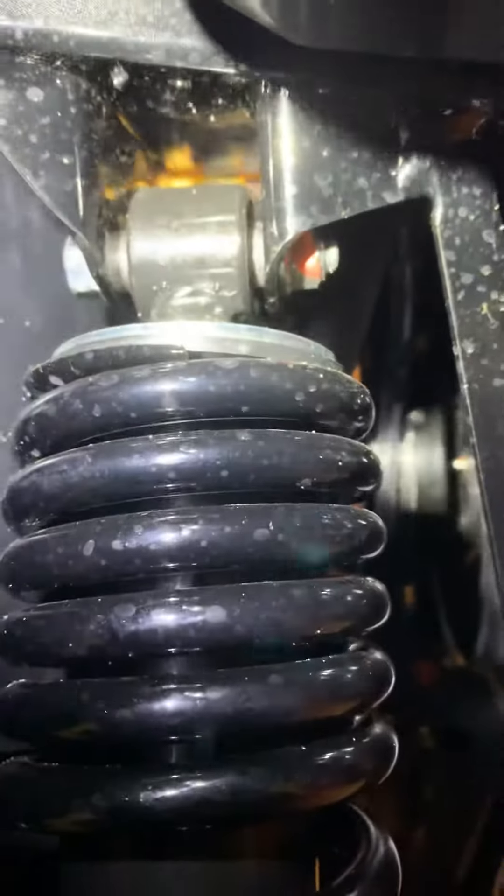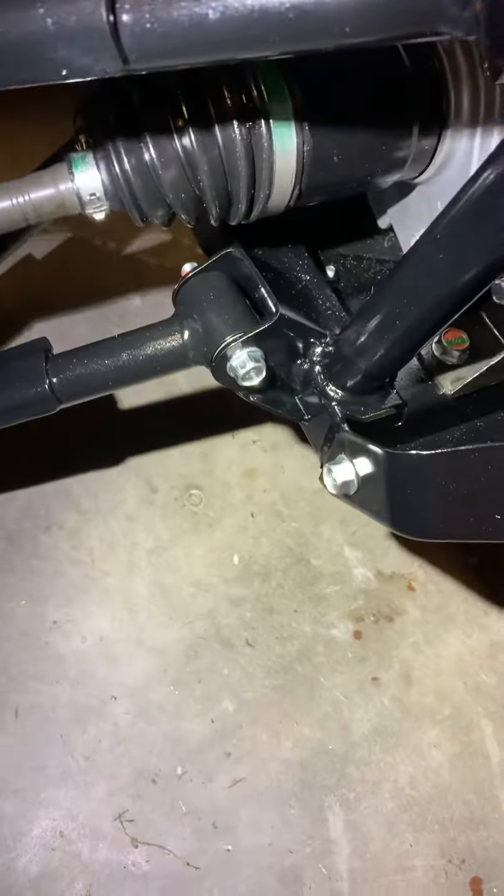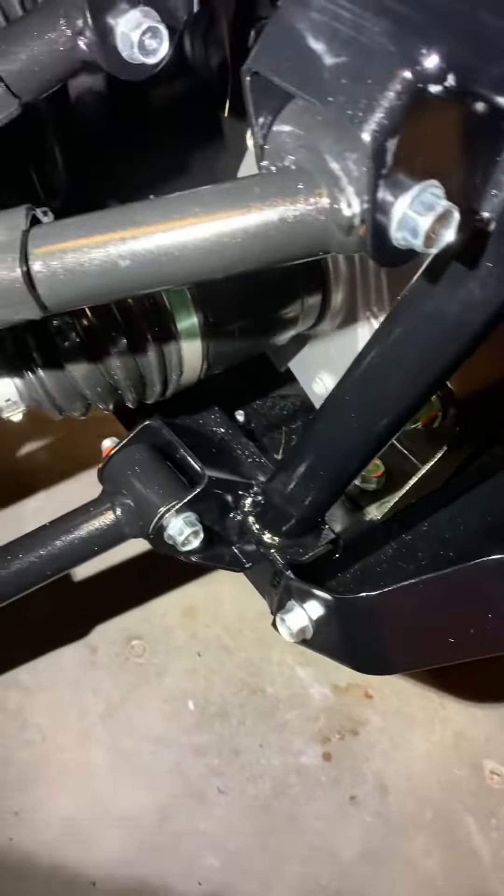Plastics are all in good condition, no cracks or anything. Got a lot of rust up there and a lot of rust down there. I rinsed this thing off after I got done with my first ride.